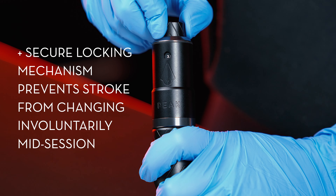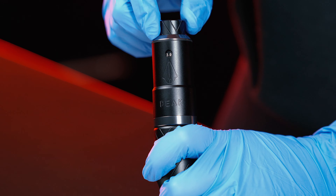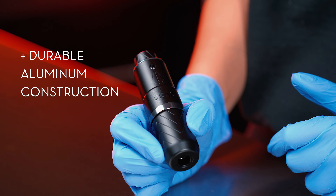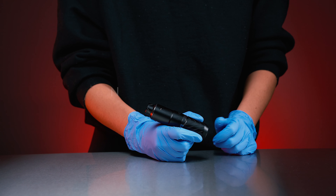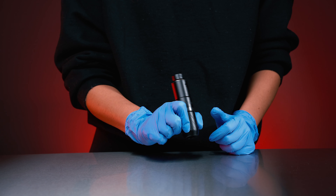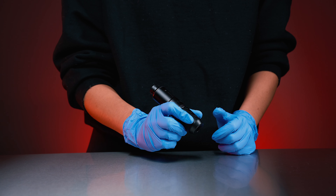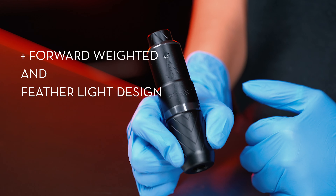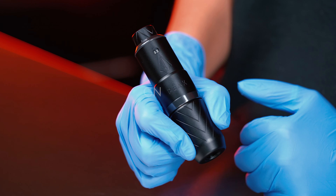At the same time, it allows you to adjust on the fly without switching machines or re-bagging in session. The Proteus feels solid yet still lightweight in hand. All artists should consider the strain placed on hands and wrists over extended periods of time and how that may affect their careers down the road. The forward weight of the Proteus helps prevent pullback and keeps the additional strain off the wrist.